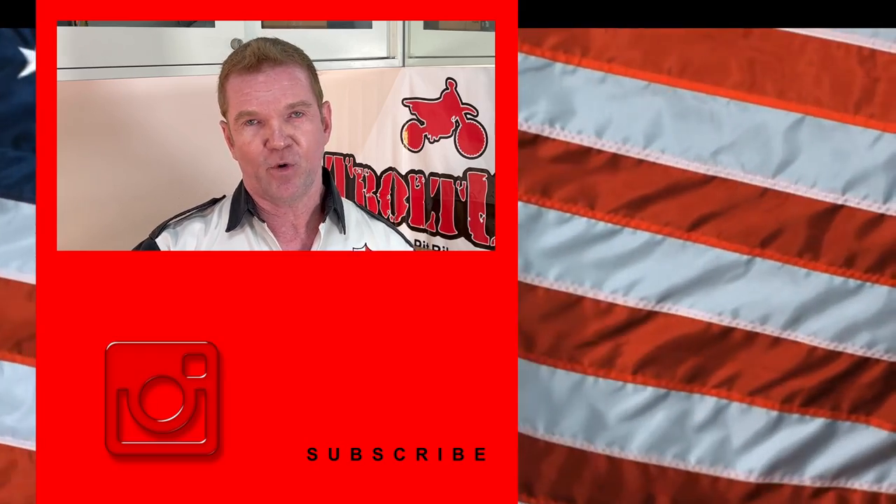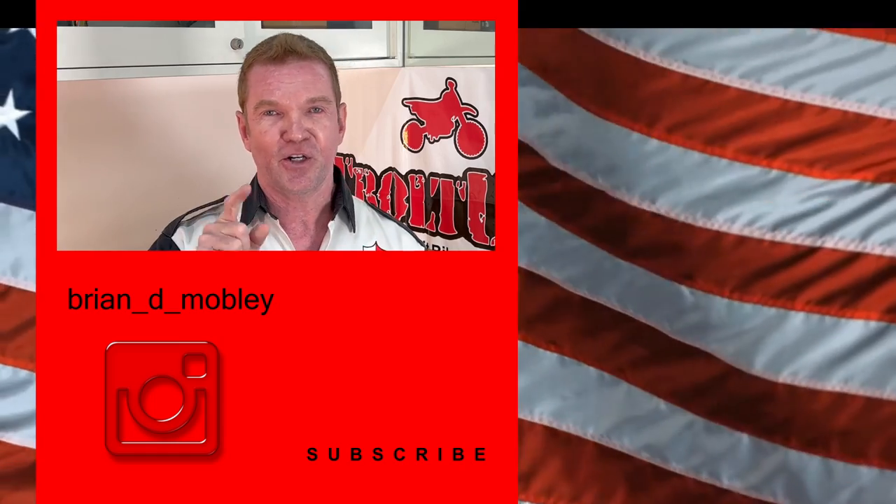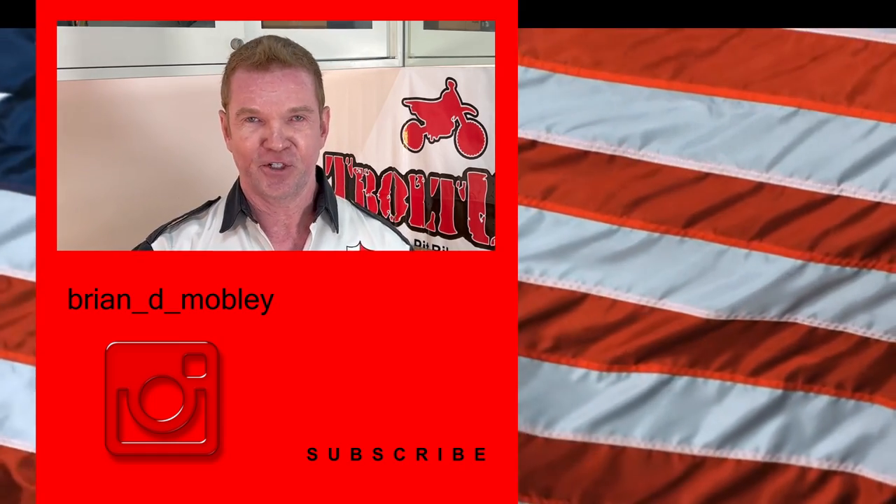Thank you so much for watching. Hope you're having a good time out there in your garage — but the most important thing: get out there, turn those tools, and have fun.